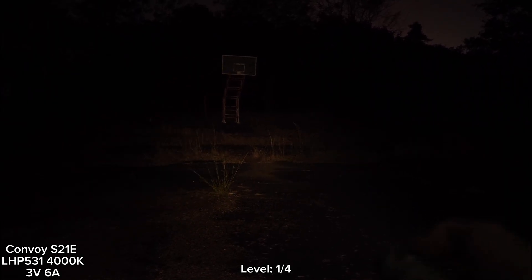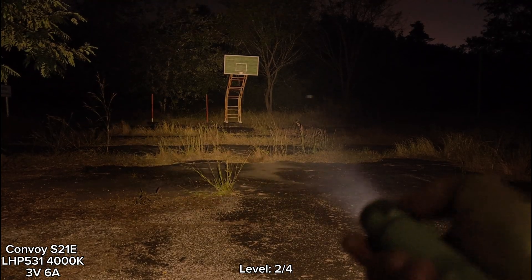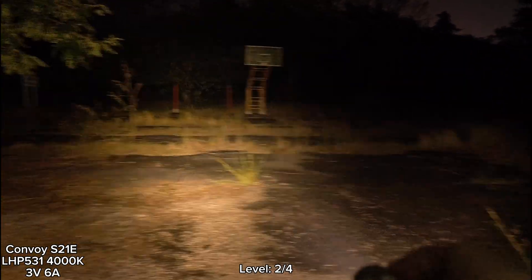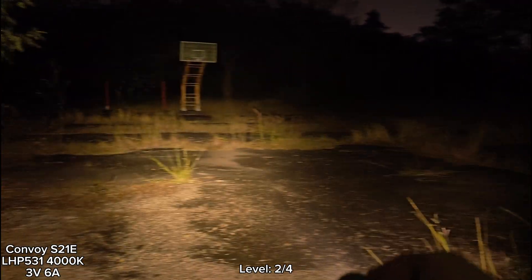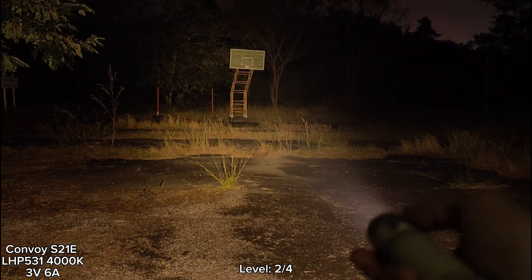Today it is not totally dark because of the moonlight. Let's go to level two. Wow! I think it's good. The tint is good. I love it — really good tint. Not bad.